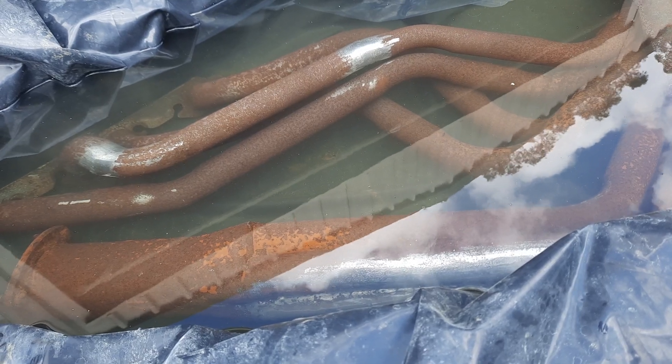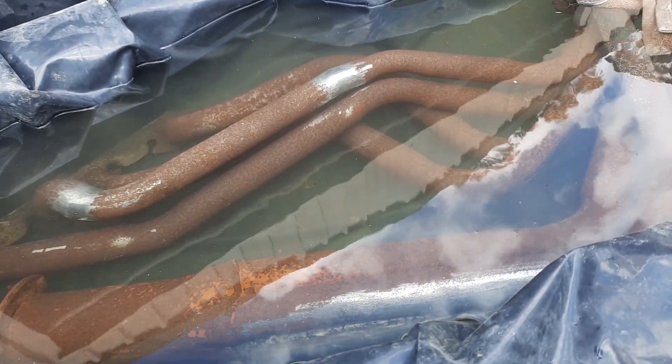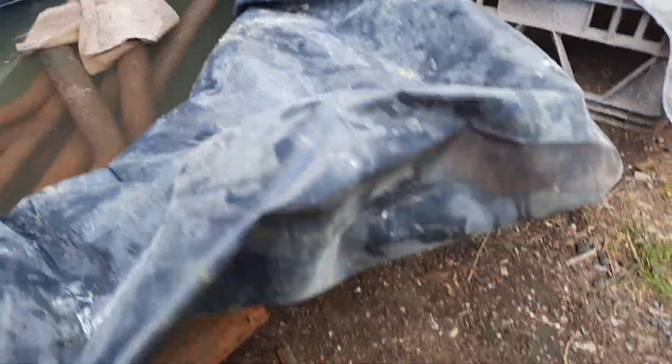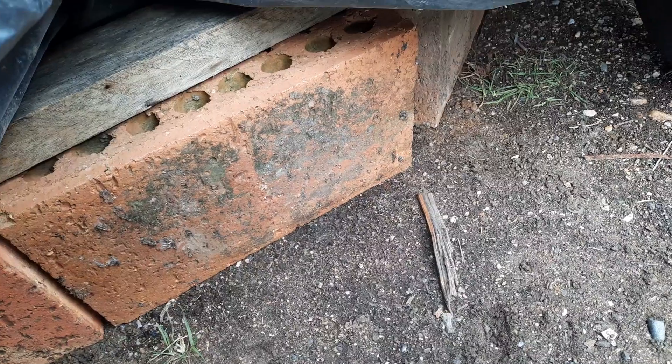I looked around and didn't have any containers anywhere near long enough, so I used some black plastic I had lying around, made sure there weren't any holes in it, and stacked it up with bricks — not regular bricks, they're render bricks.